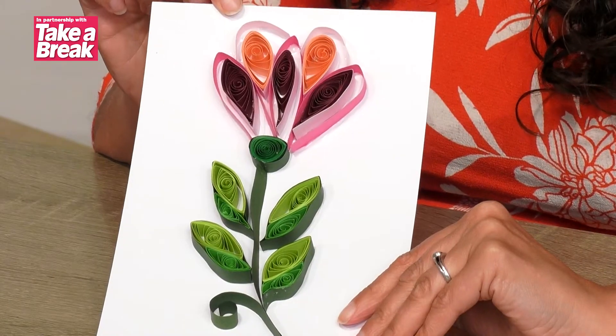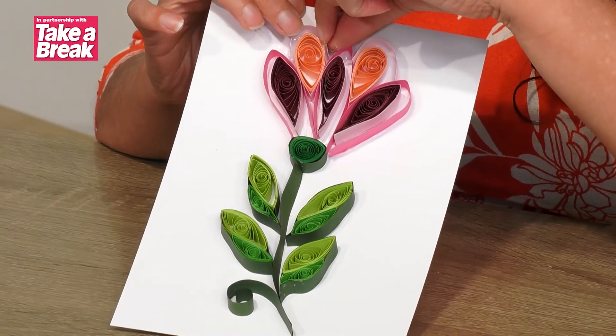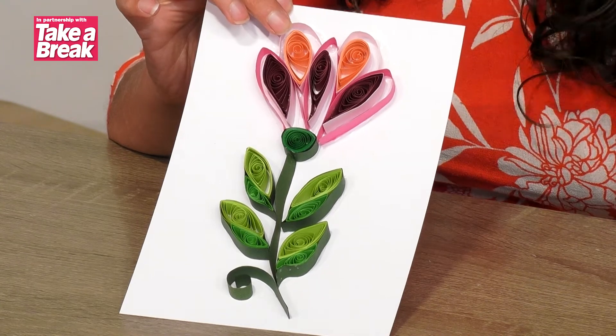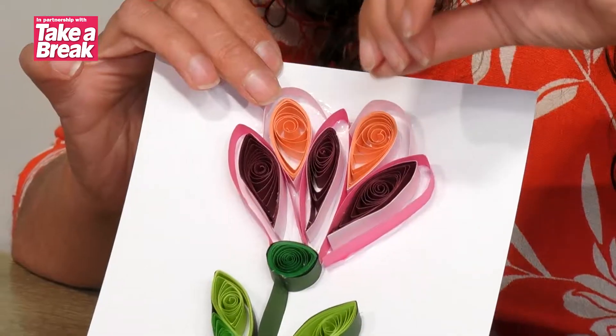Hello, my name is Hayley and welcome to another fantastic Take a Break and Create craft along. This time we are having a look at quilling, and this is what we're looking to make — this fantastic card. It can be used as either a display piece, you can frame it, or you can attach it to the front of a card if you wish, so you've got a couple of options.